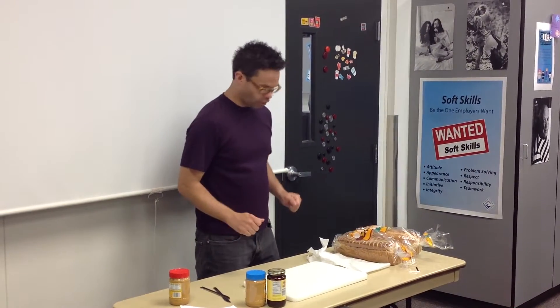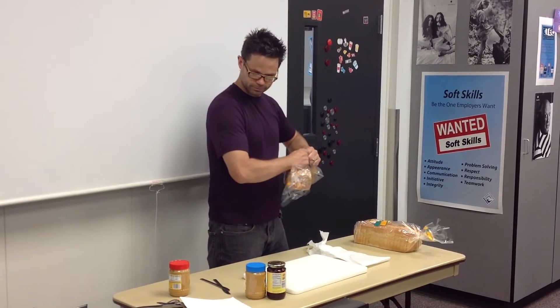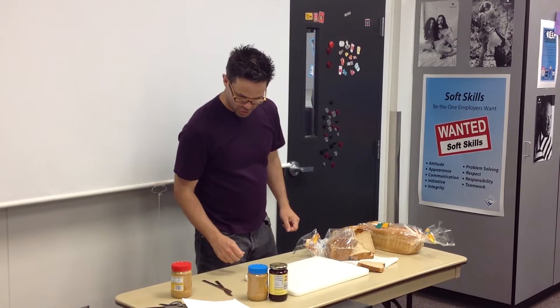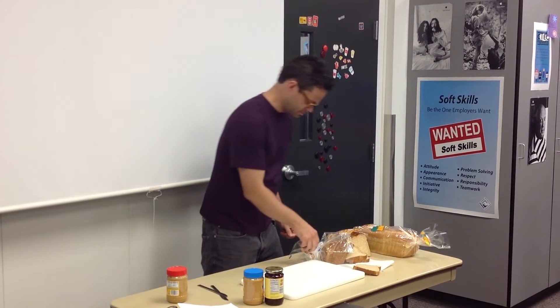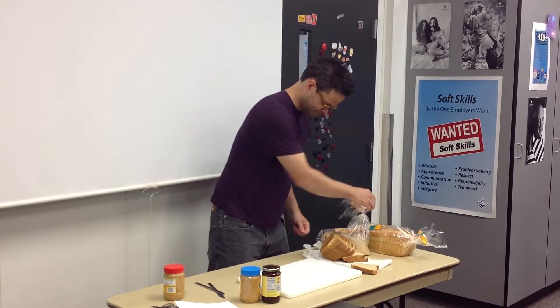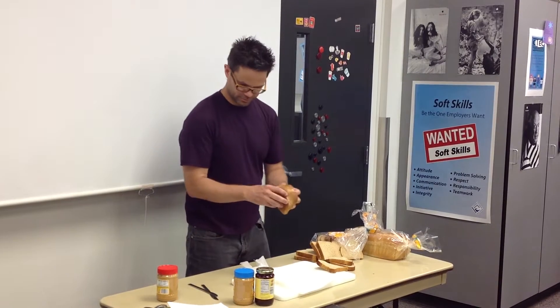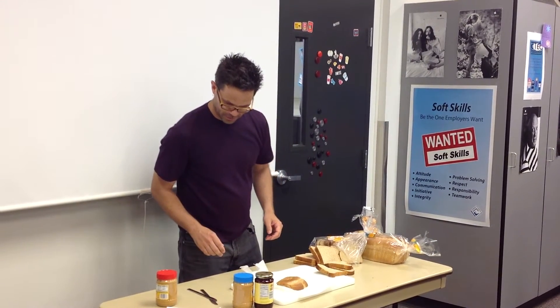Step two, open bread bag. Step three, pull out two slices of bread and set them on a sheet of paper towel or paper plate. Two.